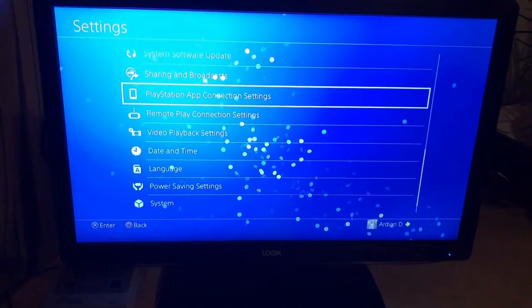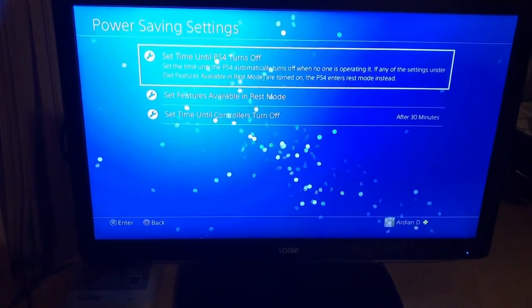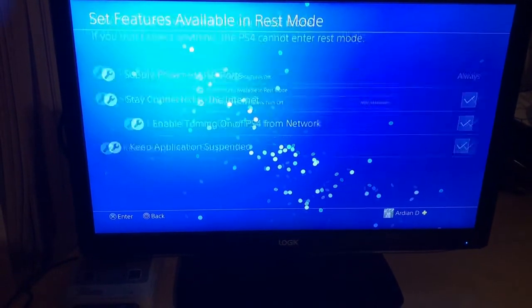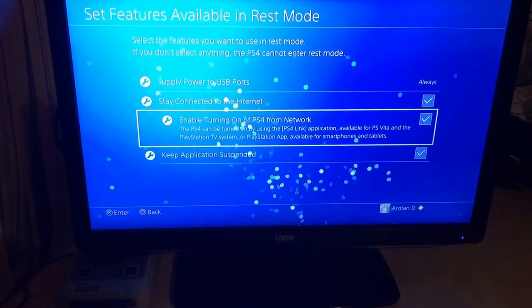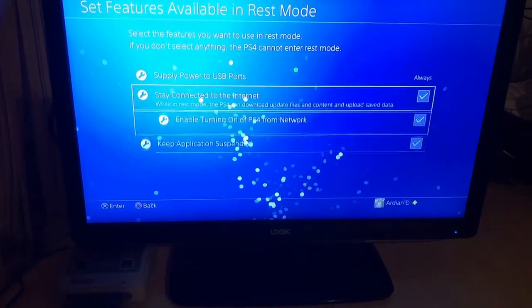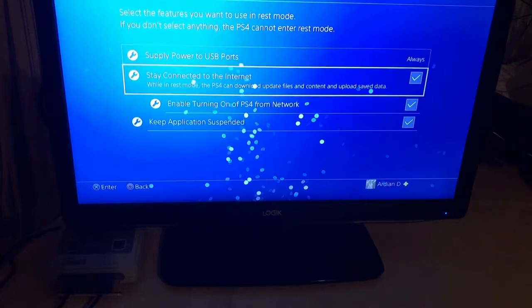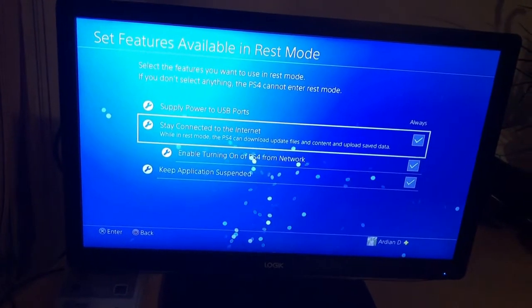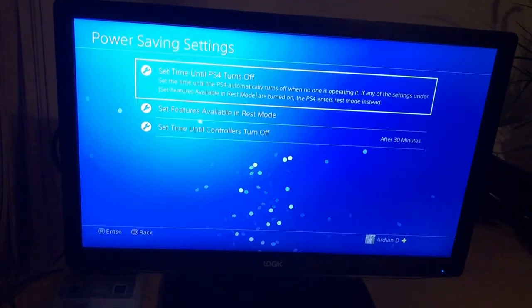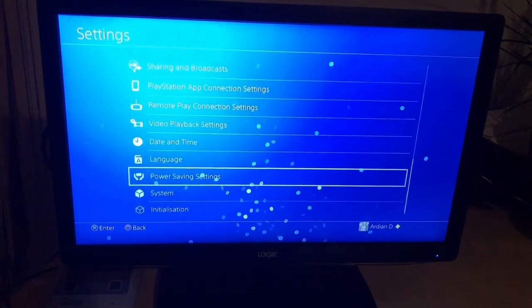Also, don't forget to go to your Power Save Settings. Set Features Available in Rest Mode: enable Turn On PS4 from Network, and make sure Stay Connected to the Internet is on. PS4 Remote Play works by using the internet, so it's highly advised that you have a high-speed internet connection before playing on the laptop.